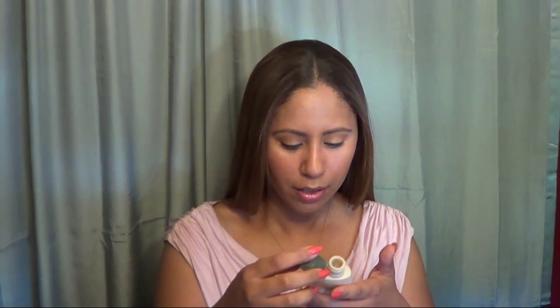Another cool product is the Aveeno Active Naturals Daily Moisturizing Body Wash. It helps replenish skin's natural moisture for visibly healthier skin, and it's dermatologist recommended. This is about two fluid ounces — kind of like the size of travel products you get at drugstores. It smells like nice bath deliciousness — I really like it. I like the Aveeno products; I think they make really good products. The Aveeno Daily Moisturizing Body Wash retails for $6.99 to $8.99 for the full-size bottle. It's lightly fragranced, soap free, dye free, and hypoallergenic, so it's gentle enough for sensitive skin.